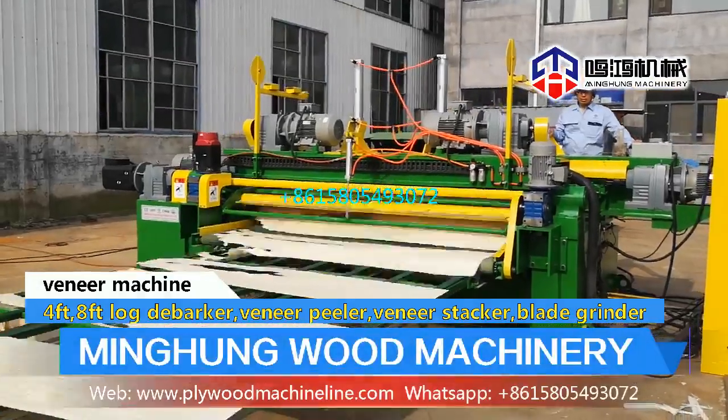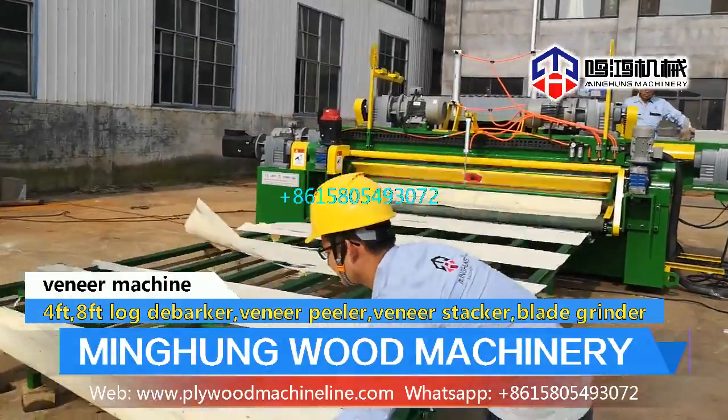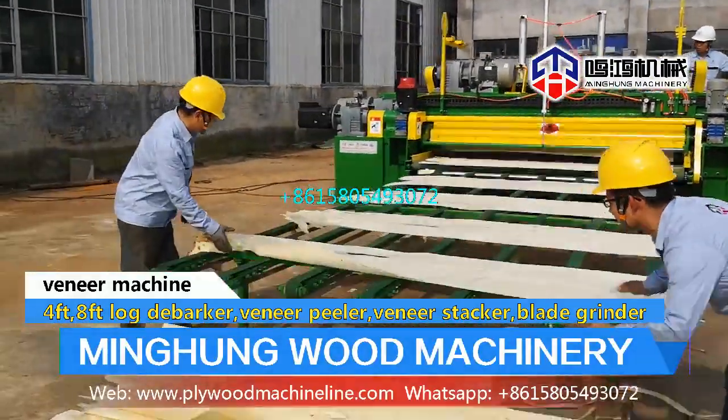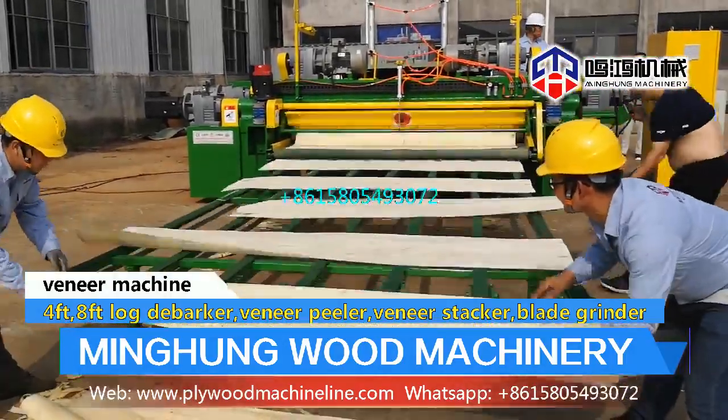Wood debarker has 4 feet and 8 feet. Max diameter can be 700 mm. Using Wolf Roller to easily remove wood bark. Can add wood crusher to smash wood bark.